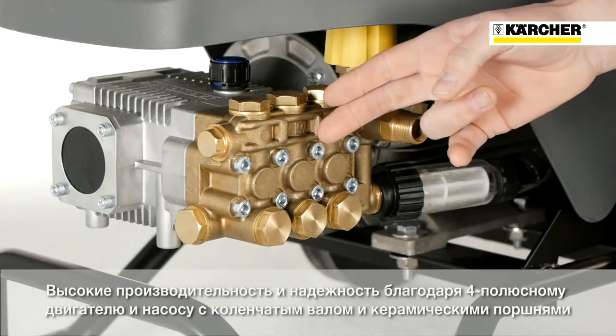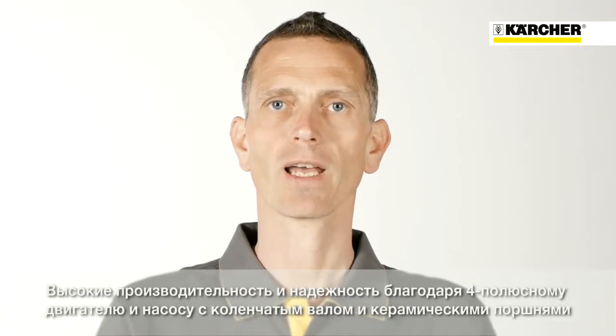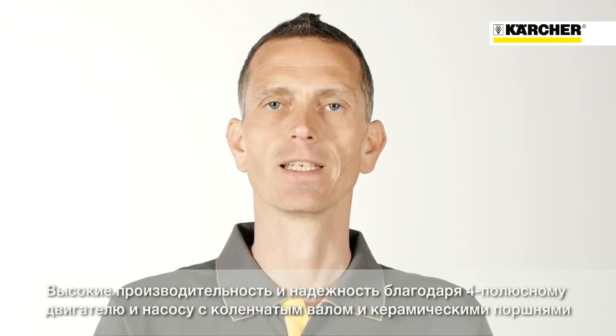The established crankshaft pump with large brass cylinder head including ceramic pistons assures long lifetime and reliability even under rough and extensive cleaning applications.